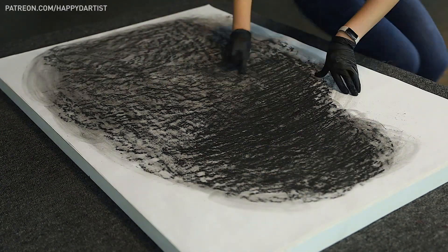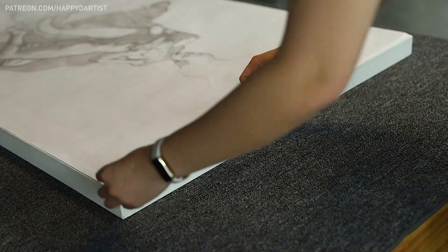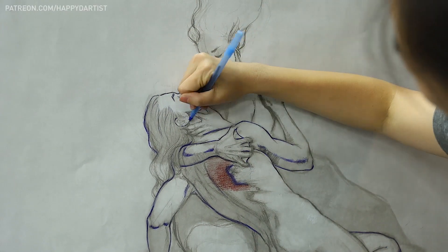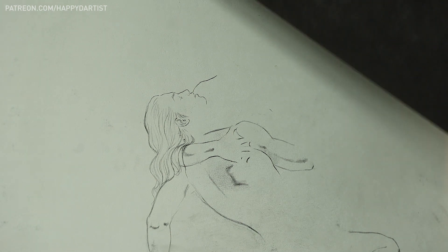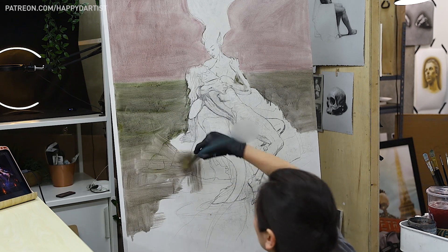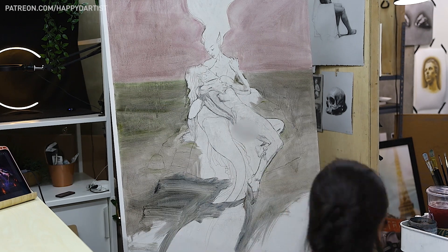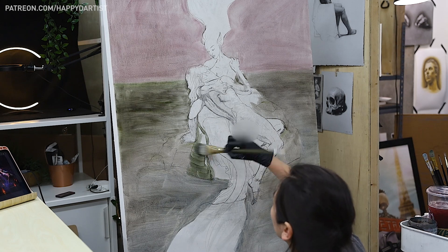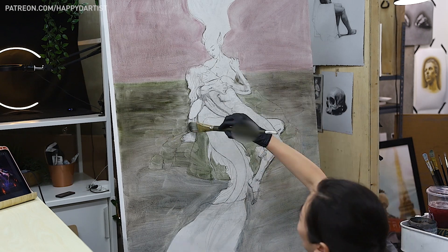Back to the transfer process — I first used charcoal sticks to cover the back of the printout in charcoal powder, then flipped it over, taped it to my panel, and started tracing over each line with a ballpoint pen. By now it had been a month since my first concept sketch and it felt like I had redrawn the same pose about a billion times. After finishing the line transfer, I sprayed the entire thing with fixative and then started to tone my panel using muted colors mixed with gamsol, my favorite paint thinner. This was to help me start off the painting with a neutral mid-tone background instead of the stark bright white of the panel. During this stage, it's important to use gamsol to keep the paint thin and transparent so that the lines I had painstakingly transferred can still be visible.